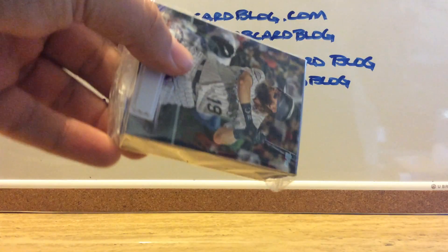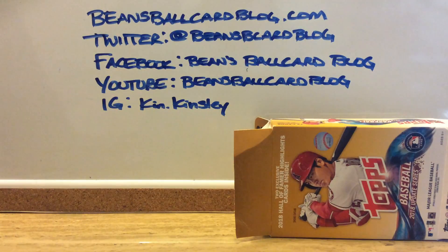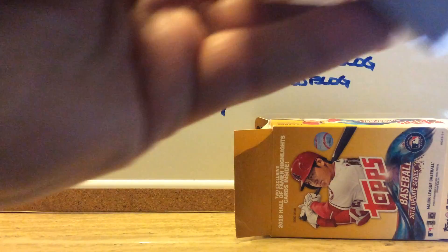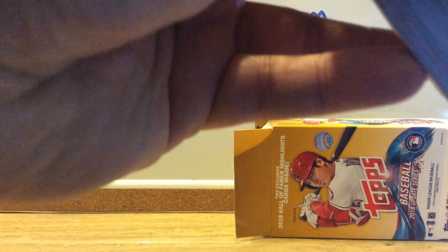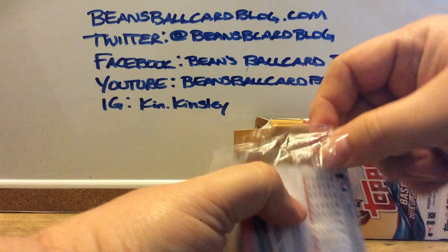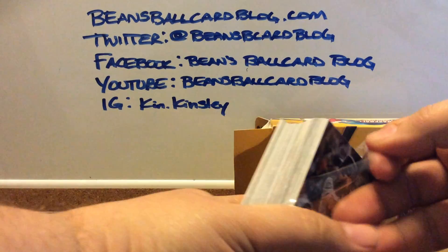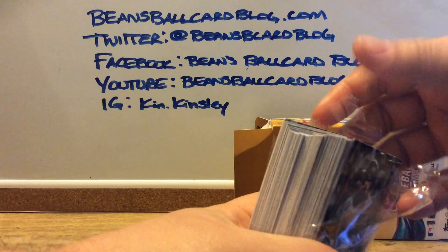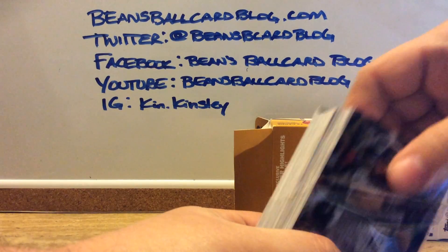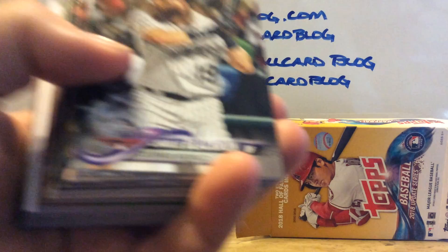So, here's what you get. Disappointed that Harrison Musgrave was not in this after being in Heritage High Number. I was hoping that he would be. Can't win them all. What are you going to do? So, 72 cards. Not sure what all's supposed to be in there. All I'm looking for is rookies of maybe some of the guys I've heard of — the Acunas, the Gleyber Torres guys — just names I've heard of through watching other YouTube videos and Twitter.